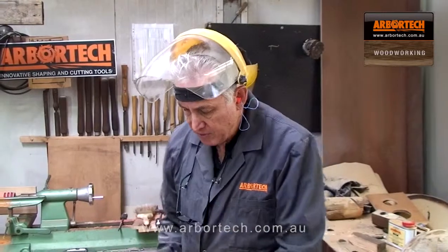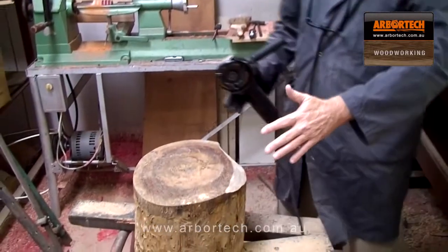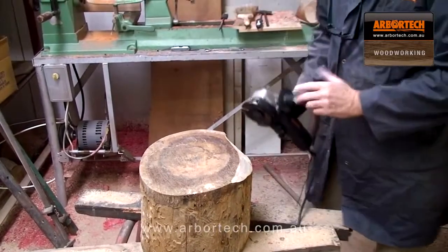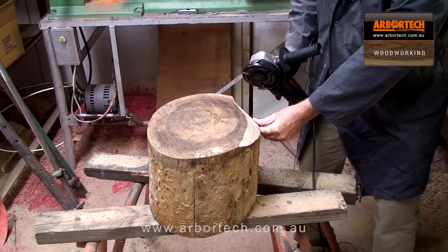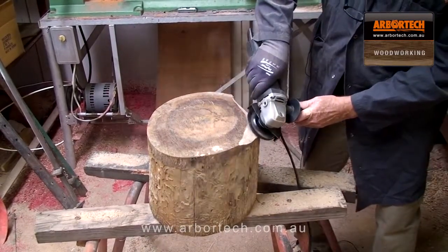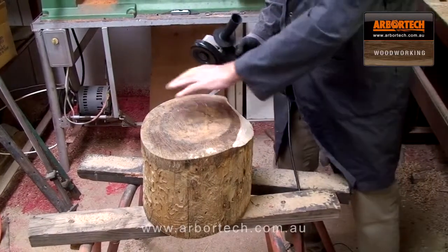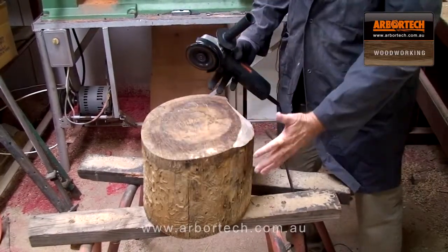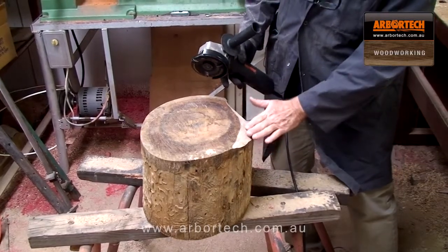I'll be holding it in a vertical position so I can stand back, work around it, and get it roughly symmetrical. Working against the grain gives a fairly rough finish with the turbo plane, but if you go with the grain it's very, very smooth. So I'll do a lot of the shaping against the grain to get the rough shape, and then before I finish I'll go with the grain to get a nice smooth finish.